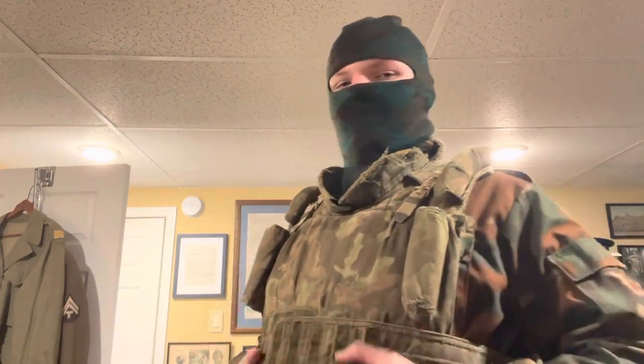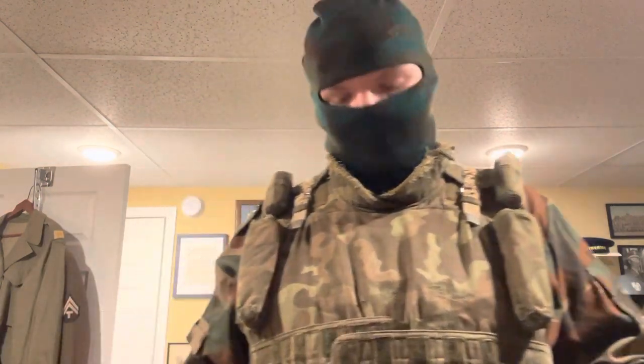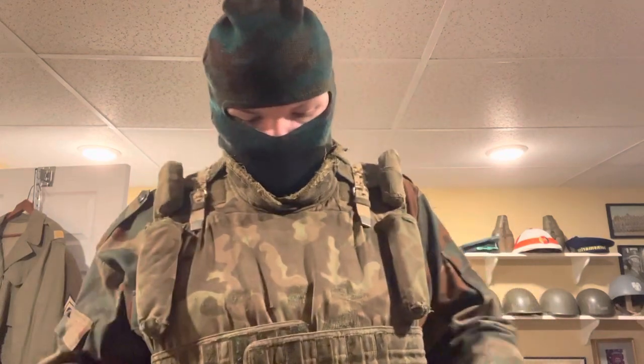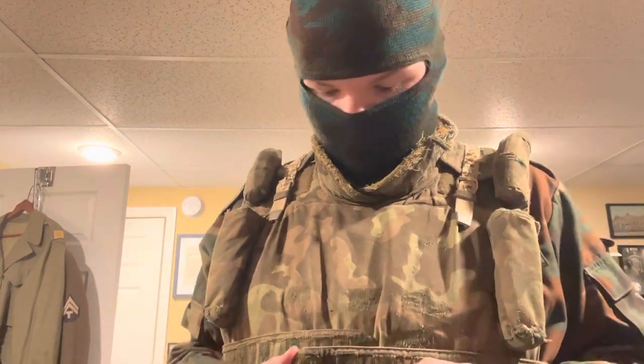I would recommend you wear it like this as it provides a lot more stability — it doesn't just fly around. It looks decent, and you have easy access to your ammunition or whatever you're storing in the front pouches. So overall it's a way better setup than wearing it underneath the front flap. That is the proper way to wear the 6515.